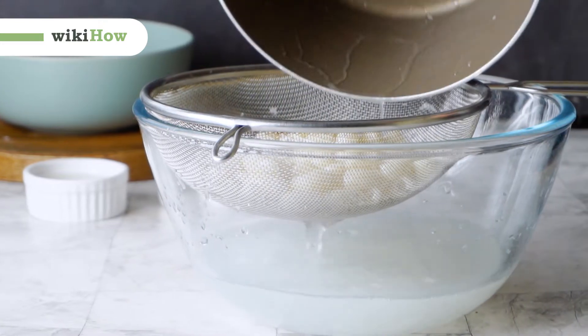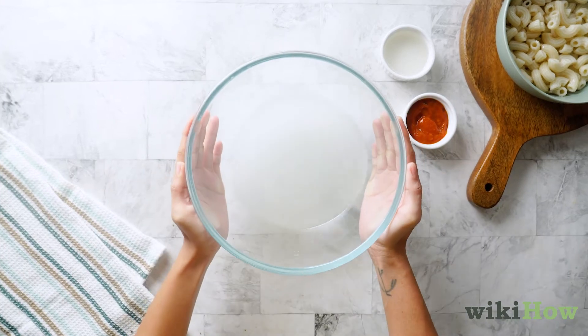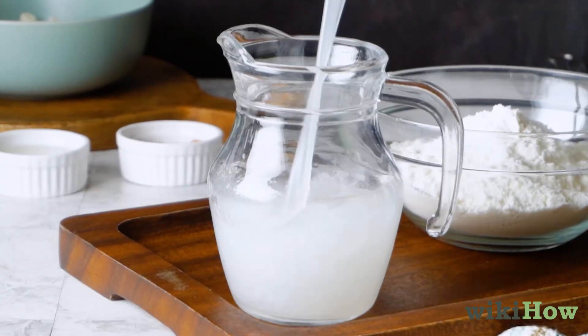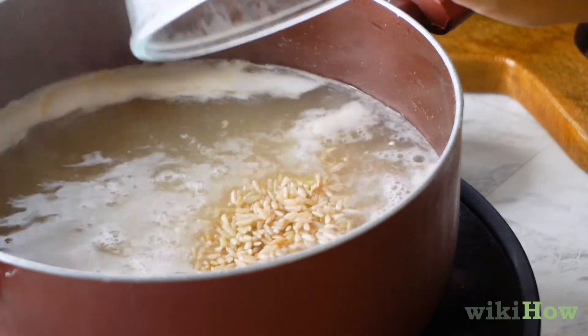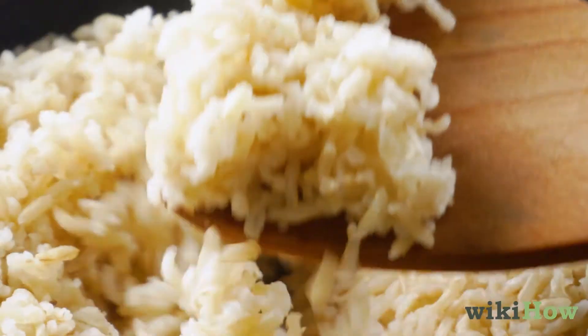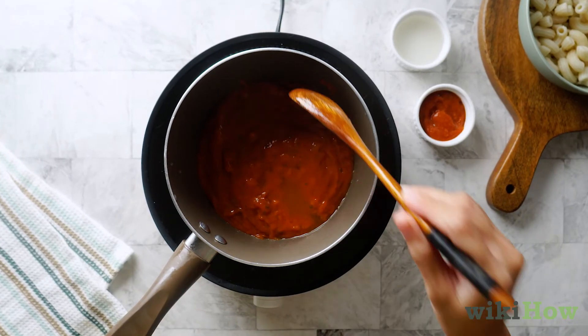If you don't want all that water to go to waste after cooking up a batch of noodles, save it to use for other cooking projects. For example, try incorporating pasta water into your favorite bread recipe or using it as a base for a broth. You can also cook rice in pasta water to add a little extra richness to its flavor. Pasta water is also great for thinning out thick sauces and adding a boost of flavor.